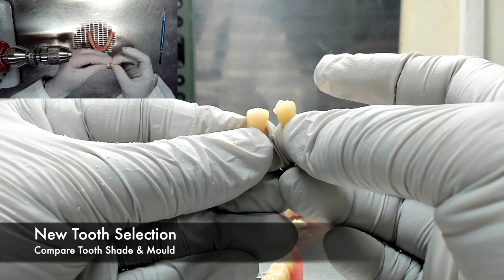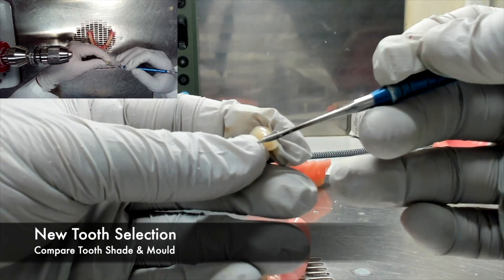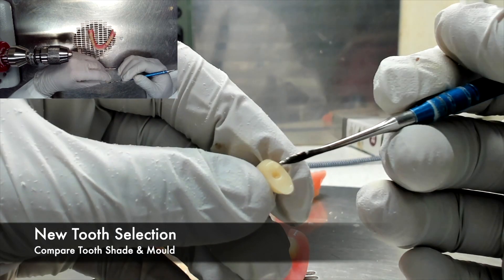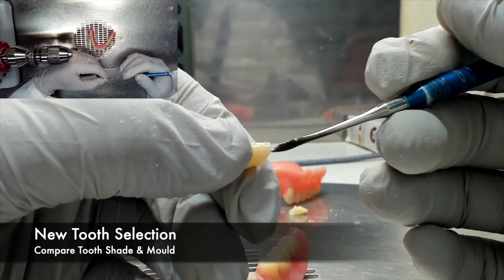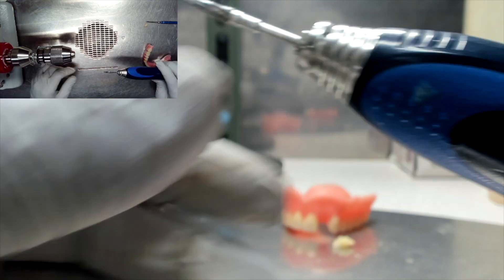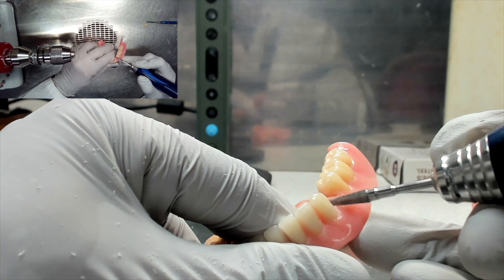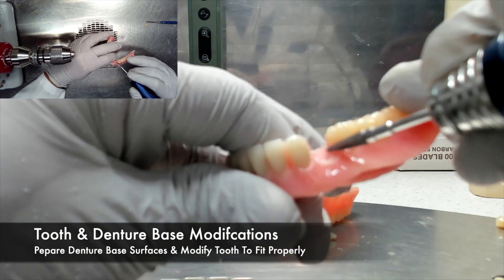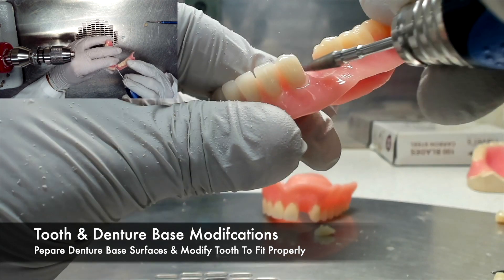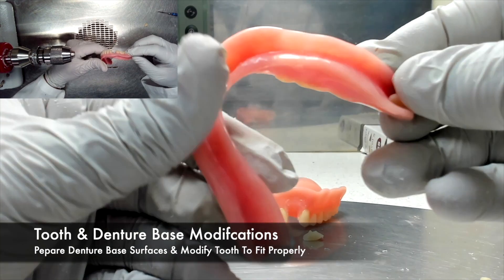If the original denture tooth is compromised, then you must select a new denture tooth that matches the shade and mold of the one that is missing. Once the proper tooth is chosen, it will probably need to be modified in order to fit into the denture base properly. It is important to remember that the tooth and the denture base are made out of acrylic, so if adjustments to the tooth need to be made, chances are you can also make adjustments to the denture base itself.